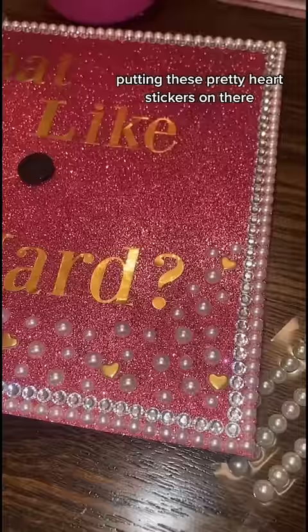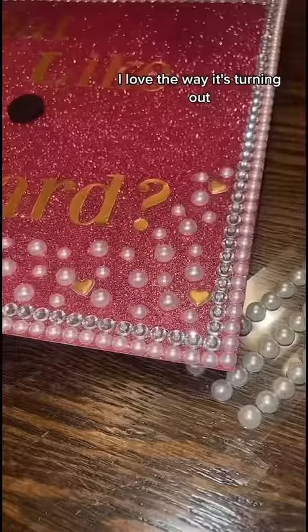I preoccupied myself by putting these pretty heart stickers on there. I love the way it's turning out, but I ran out of supplies, so come back tomorrow for part two.